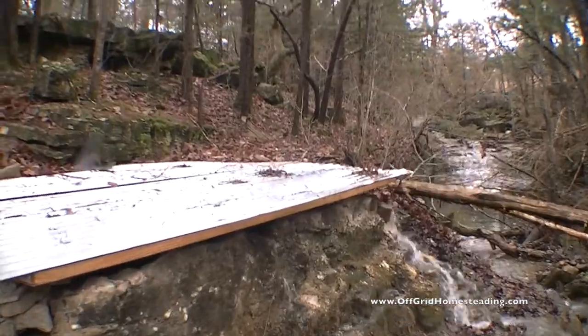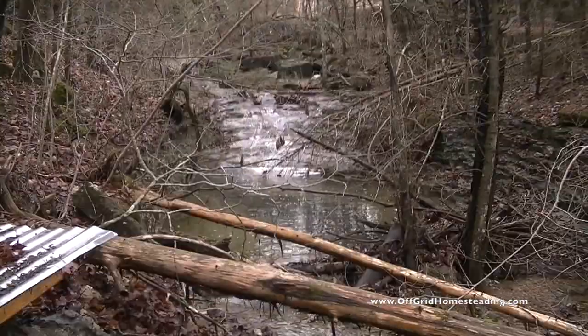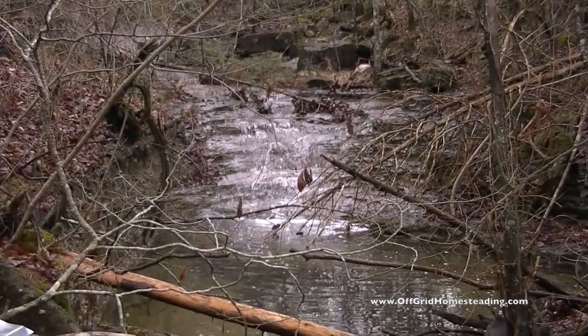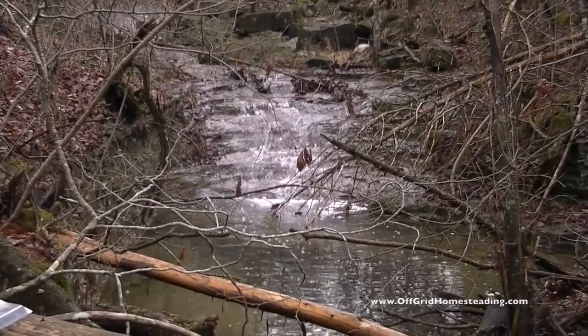So peaceful back here. Thanks for joining me on my trip today. Off Grade Homesteading, signing off.